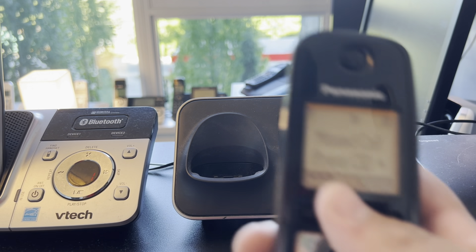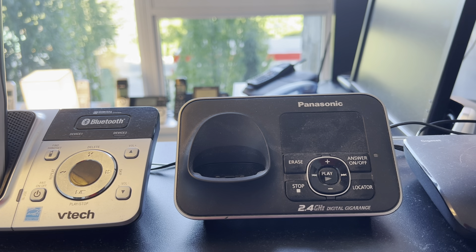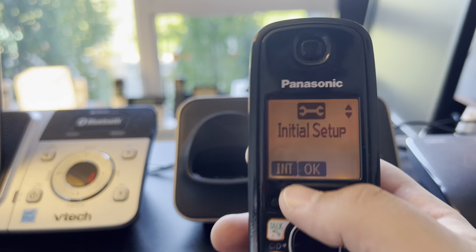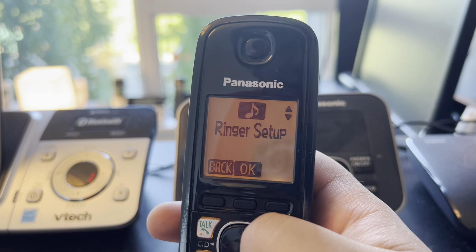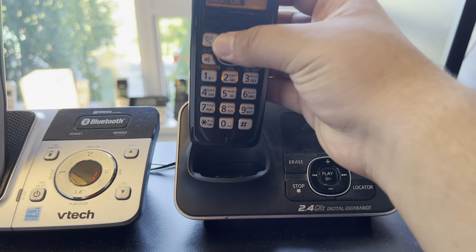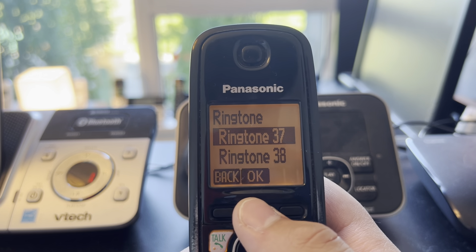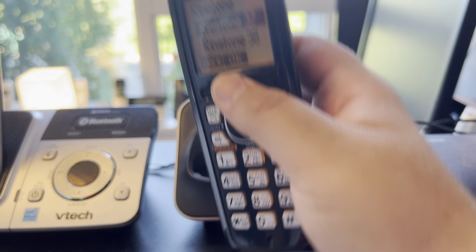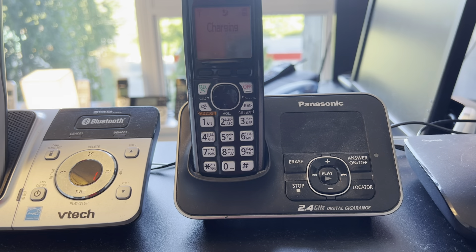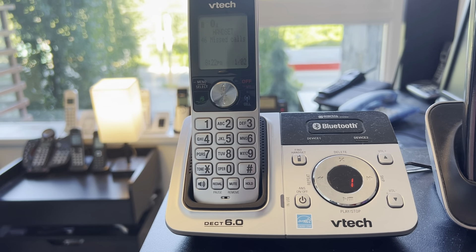The Panasonic KX-TG3721 is another Middle Eastern slash UK phone — the model number is from the Middle East but it's manufactured for the UK. Tone one, nothing special, although I really want to check it. We need that ringer.